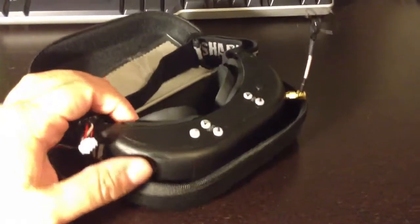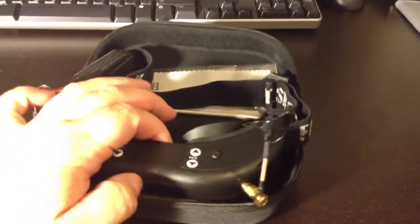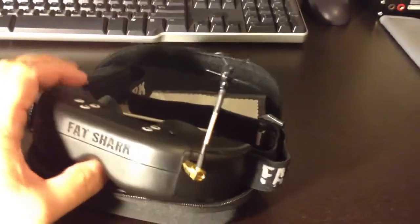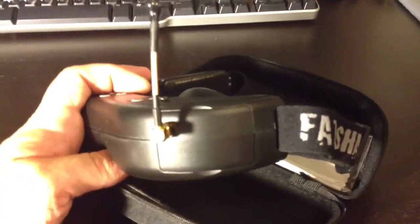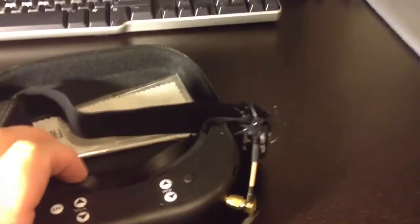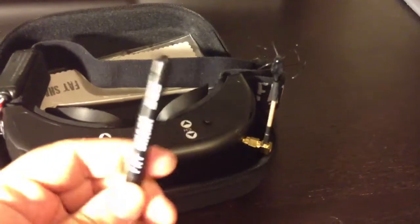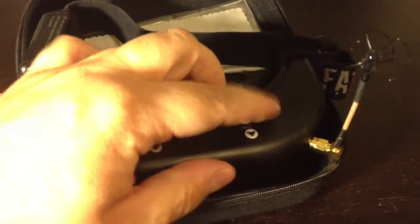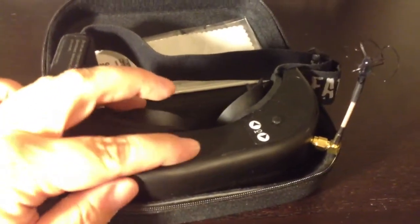I'd like to show you my goggles real quick, which are the Fat Shark Dominator goggles. These goggles are a little on the pricey side, but for what you get it's well worth the cost. When you buy these goggles, at least from the place I bought them, they do not come with any kind of receiver, so you do have to buy the receiver and install it right behind that little door. I also replaced the antenna with a Cloverleaf antenna — that's another extra cost to consider. The volume buttons, channel buttons, brightness buttons, and so on are all nice up on top, easy to get to, and even raised so you can feel them when you have the goggles on.